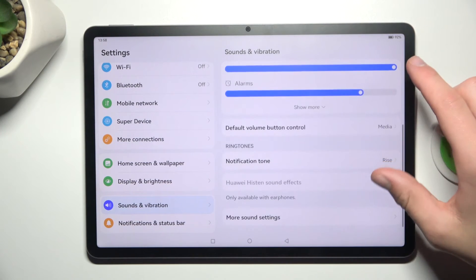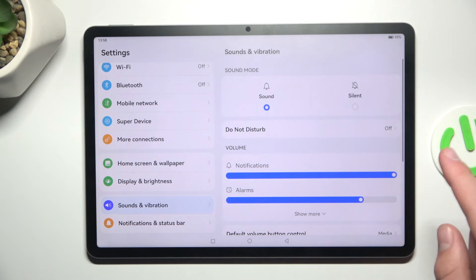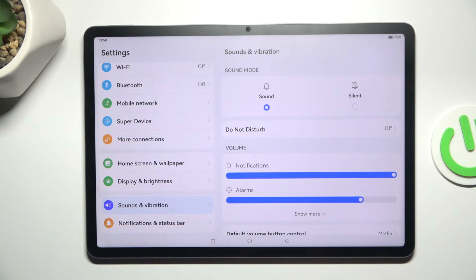Now you can manage your sound settings here. That's all. I hope this helped — please like and subscribe, and if you have any more questions, write them in the comments.